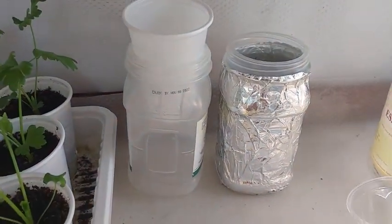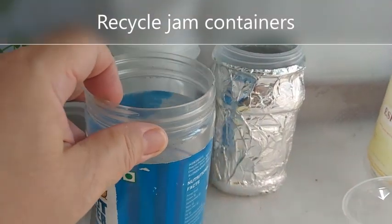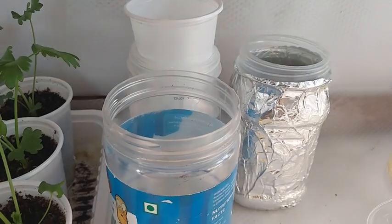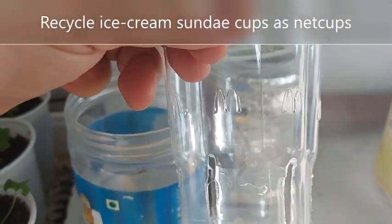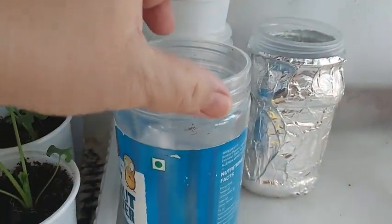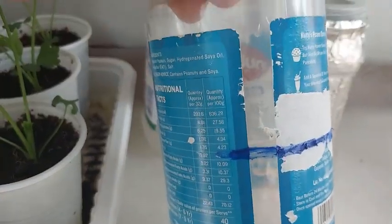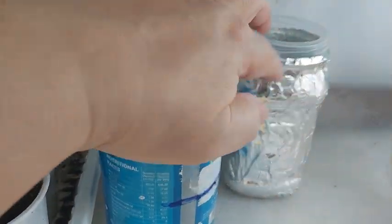Another food container you can use is a peanut butter jar. The rim is too wide to hold my 8-ounce cup. However, I can recycle a McDonald's sundae cup — I just place holes on the bottom and it holds quite well with this peanut butter jar. I also place a mark to guide me so that I know where to level off the nutrient solution. Don't forget to place aluminum foil around the container.